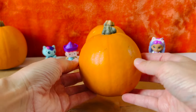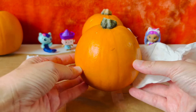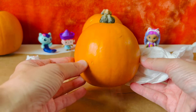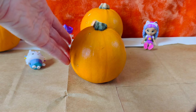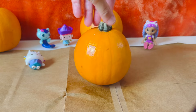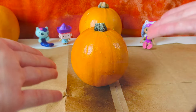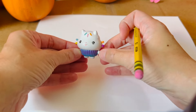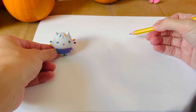First we have to clean our pumpkin. Our pumpkin is nice and clean. Next we're going to seal our pumpkin so our paint sticks to it. We'll let that set for 10 to 15 minutes. While we wait for our pumpkin to dry we can sketch what we want our pumpkin to look like.